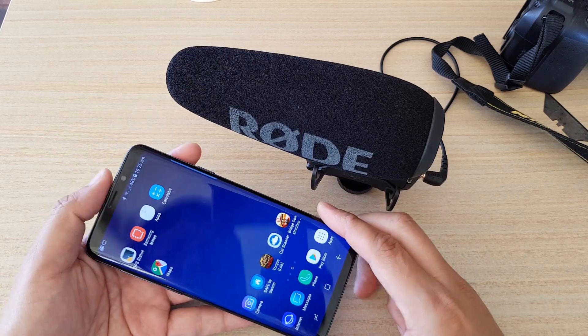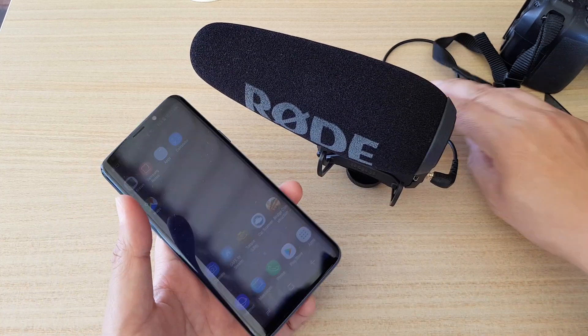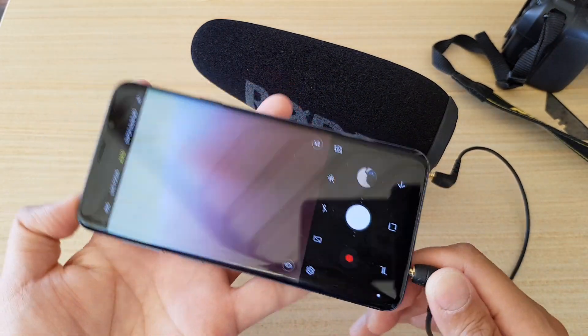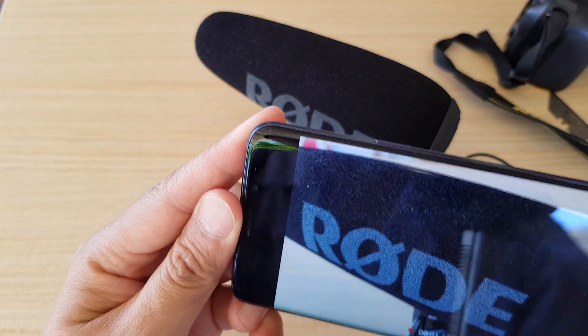In this video we'll take a look at how you can solve a problem with the RODE microphone not working with your Samsung Galaxy S9 or the S9 Plus. You can see here I want to turn on the camera and then plug it into my Samsung Galaxy S9, and when I start to record nothing happens — it doesn't recognize the external microphone.